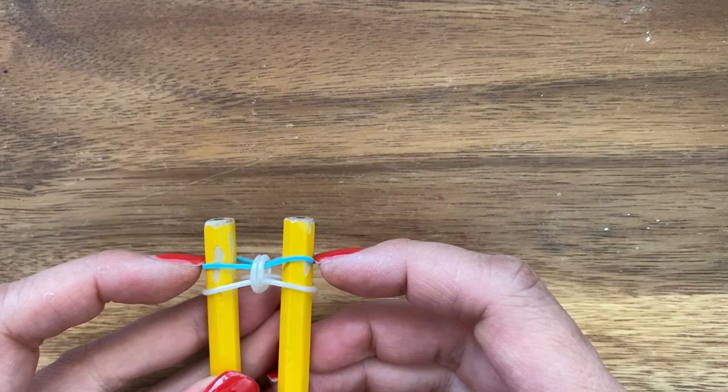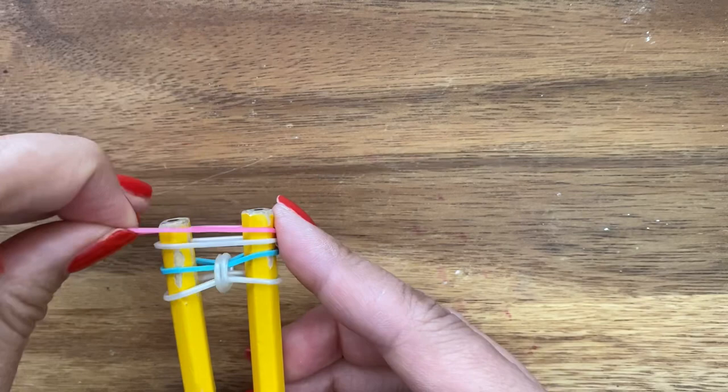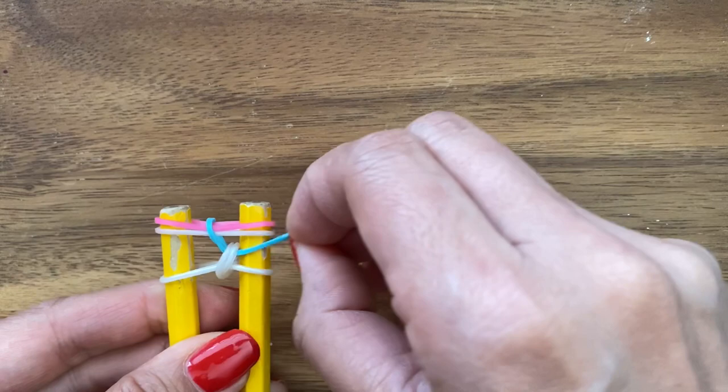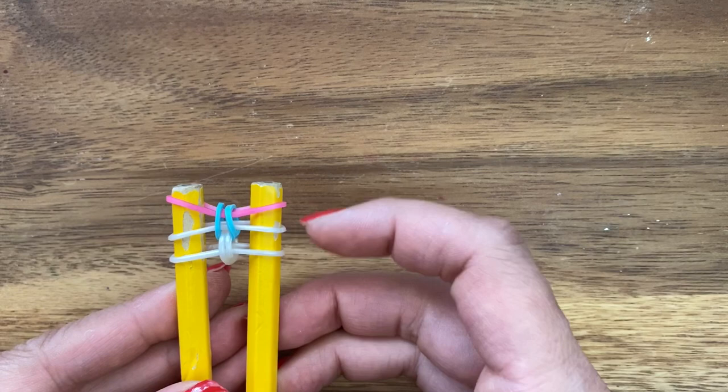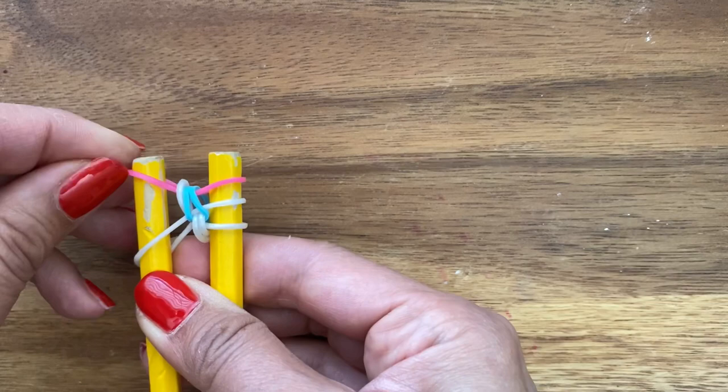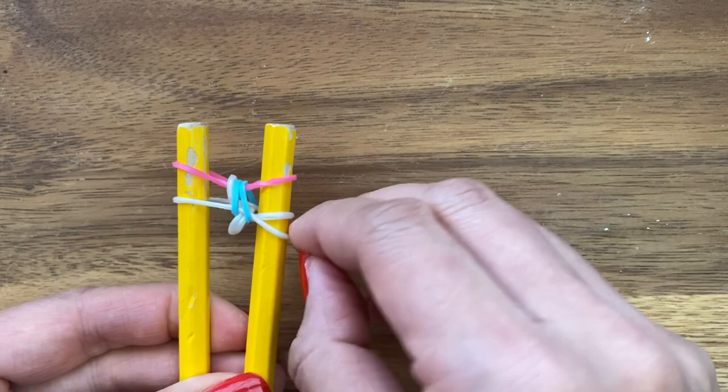Next, you're going to take your next two bands — your white and your pink, or your white and your color band, whatever color you chose — and put it on top like that. Now I'm going to take my blue band right here and then pull it up on both sides. So you're going to have three bands.